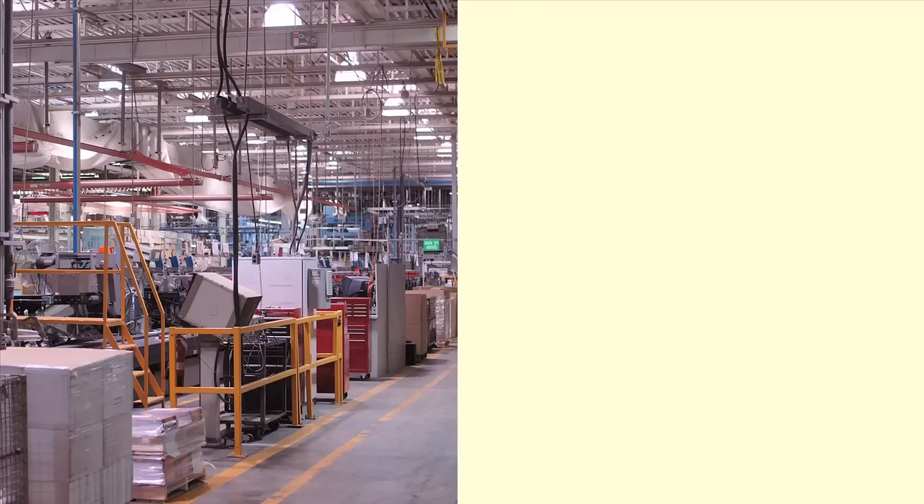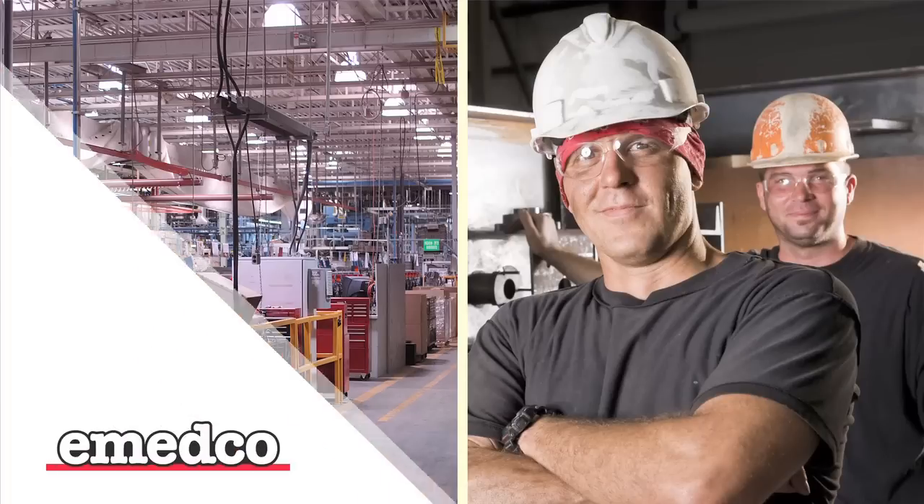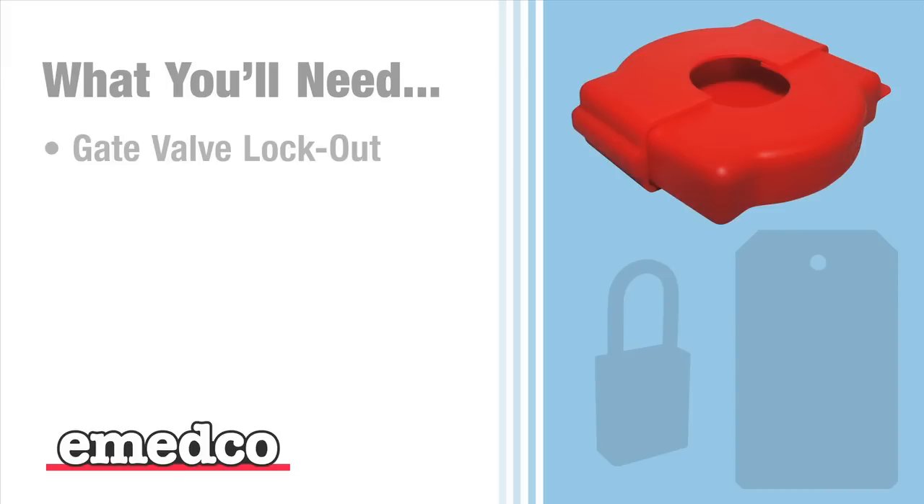Don't leave your facility and equipment vulnerable to potentially catastrophic damage or jeopardize the health and safety of your employees. Here's what you'll need to effectively secure gate valves in your facility: an adjustable gate valve lockout device.